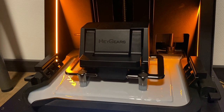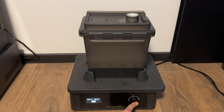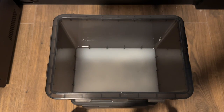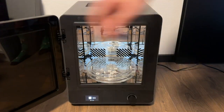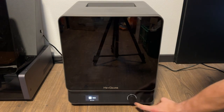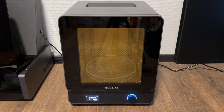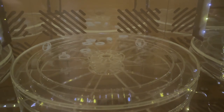Heygears Ultracraft Reflex provides a one-stop production platform to ensure the quality of final prints — fully interconnected print strategies and workflow from print to wash to cure. No additional parameter adjustments are required, with more efficient printing processes for beginners, and auto-adjusted print strategies based on print results for a guaranteed printing success rate.